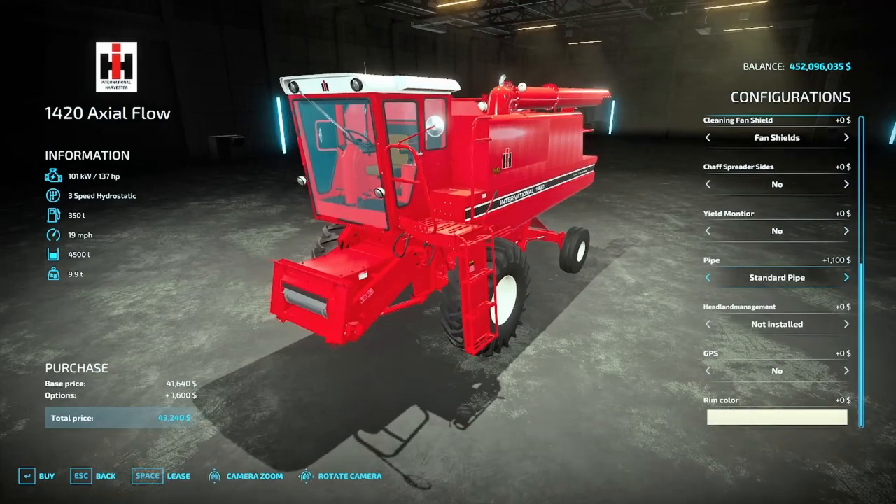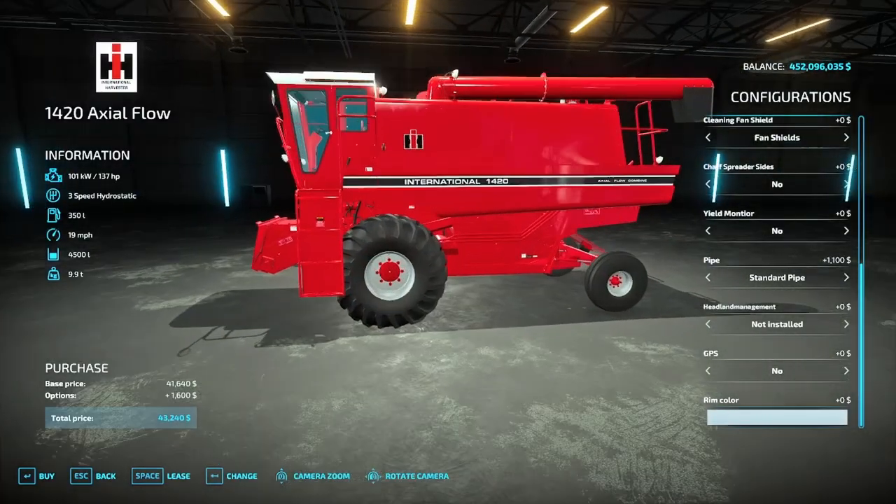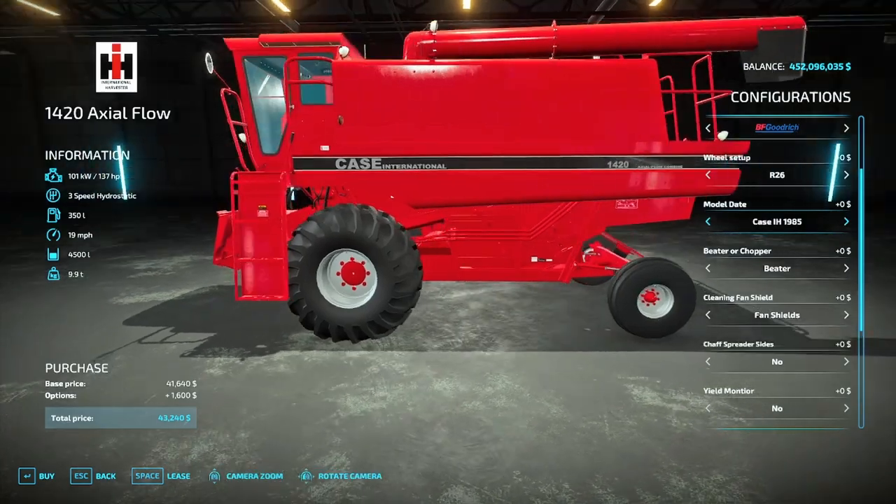Down here as a final option you have rim color, and this rim color matches the 1985 design.